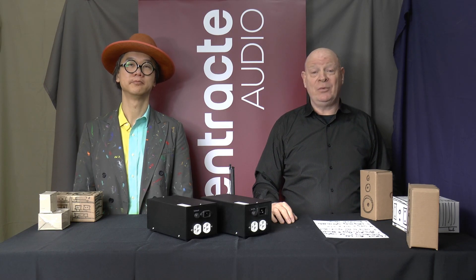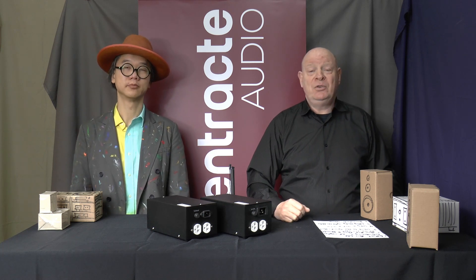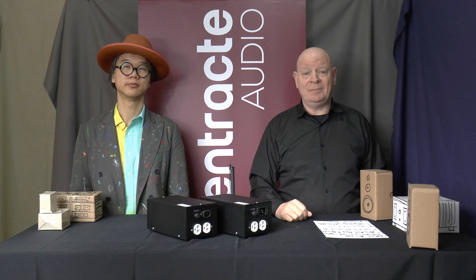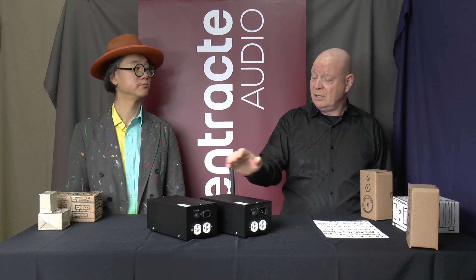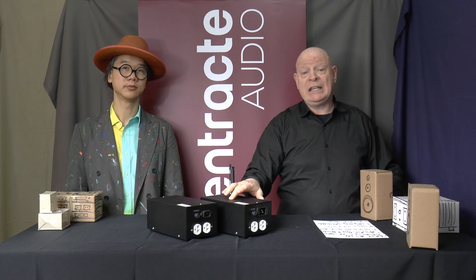Welcome to our video. Today we have the pleasure to show you two new products from OnTracked Audio by Design. We have two new AC Powerline filters. This one is called the EF215, and this one is called the EF220.